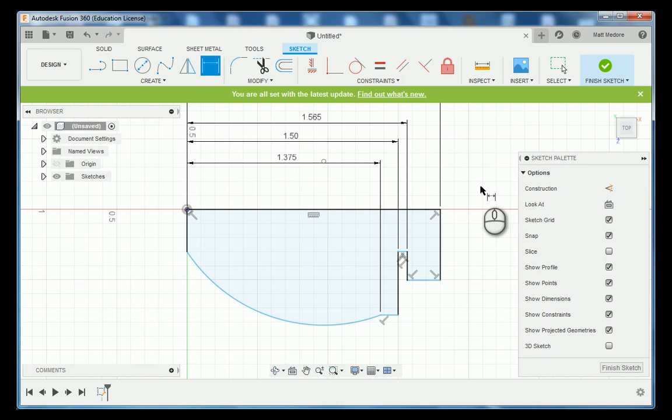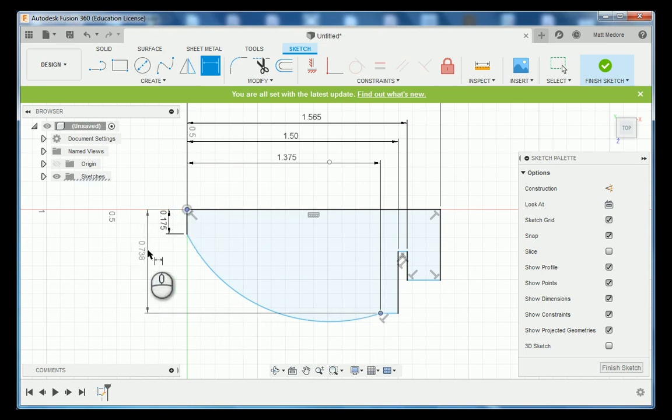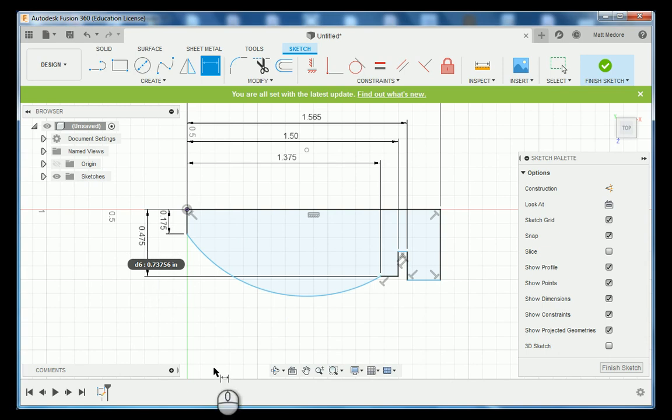Now that we have our horizontal measurements in, we need to add our vertical measurements. Going from the datum to the tip of our nose cone, according to the print the diameter is 350 thousandths — so I type in 350, and because we want a radial measurement we hit divide by two, and it does all the math for us. Next, going from the datum to this end point, according to the print it's 950 thousandths in diameter. Divide by two to give us a radial measurement, and that snaps into place.